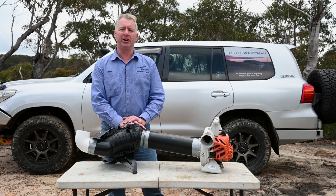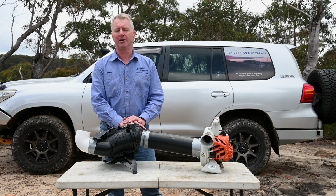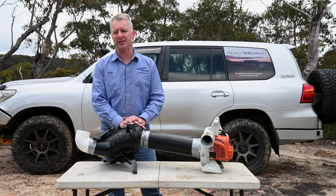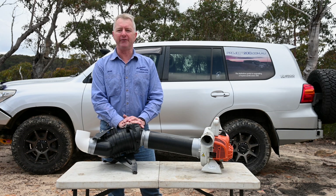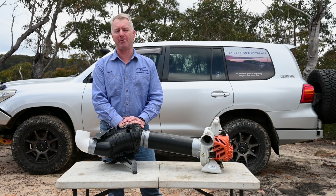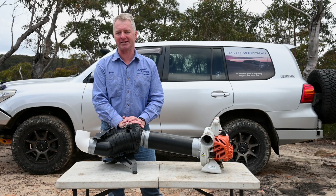I've been running an early production model of this airbox in my 200 for the last month or so, and you can find a link to the installation video on the Project 200 website or by clicking here. Today though, I'm going to be repeating the infamous talc test on the PowerCore airbox and filter to see how it performs under the same conditions as the flat panel filters in the previous testing.